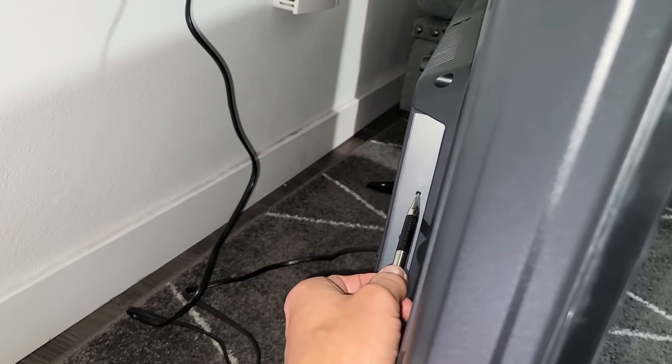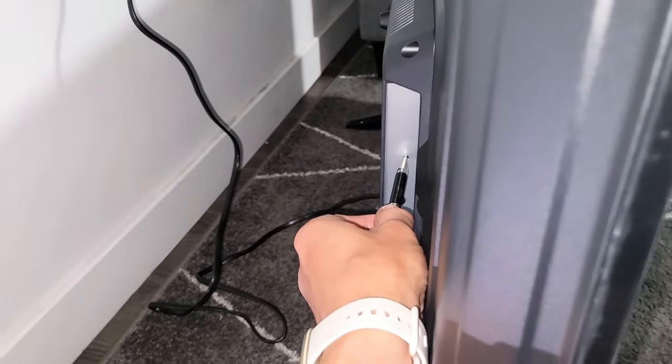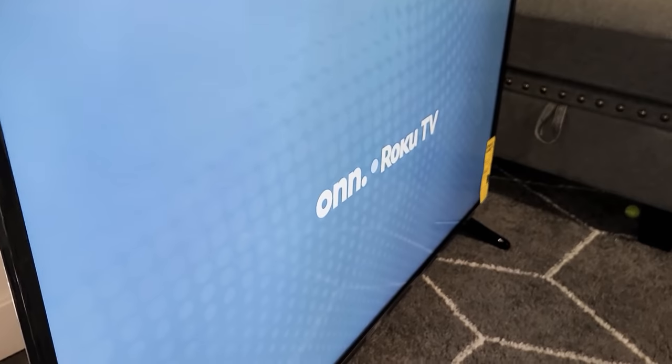I'm going to go ahead and leave it right here on the hole, and then ready — one, two, three — press and hold. I'm still holding here, not letting go. I'm still holding on to the button, waiting for the logo to pop up on the TV. Still holding on to the reset button. Okay, there it is — now I can go ahead and let go, and now it's performing the factory reset.